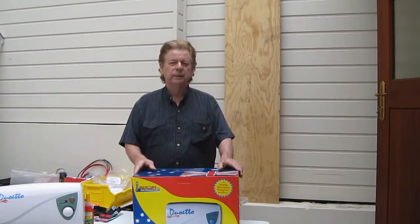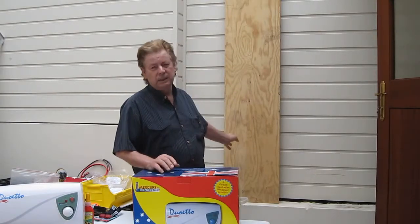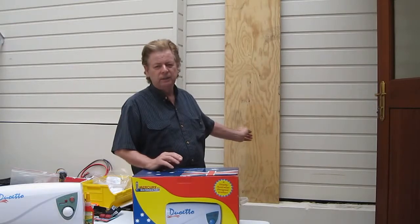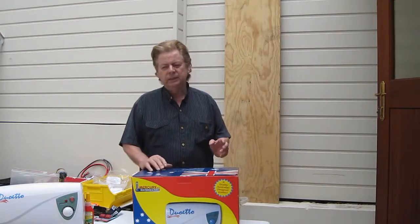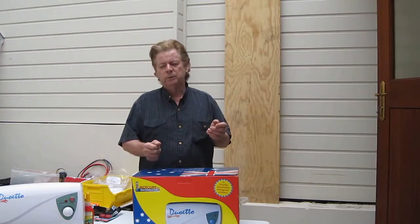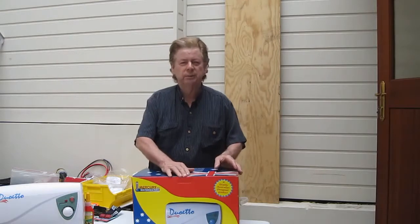Today we're going to show you how to mount a duetto. We're going to show you what comes in the box and how to mount it. We're going to use this board here as if it's your caravan or kitchen wall. You can also mount the heater under the caravan or in a cupboard — that's up to yourself. Let's open the box and see what we get.